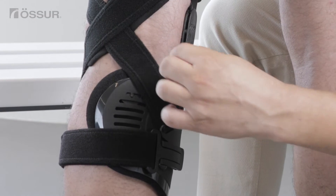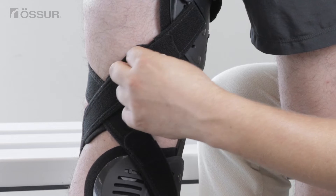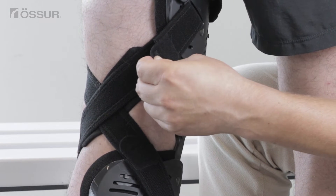Adjust the lower cartilage protection strap length using the alligator clip. Adjust the upper cartilage protection strap length using the alligator clip.